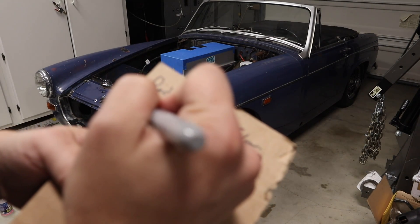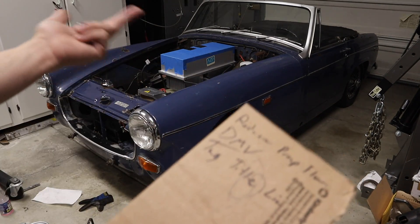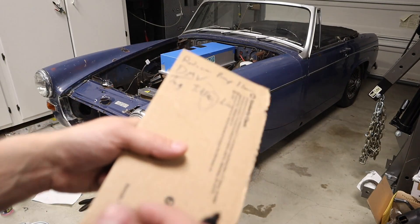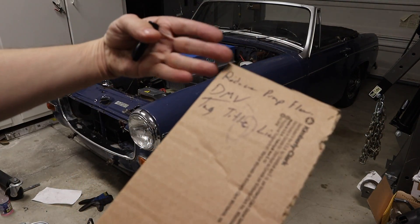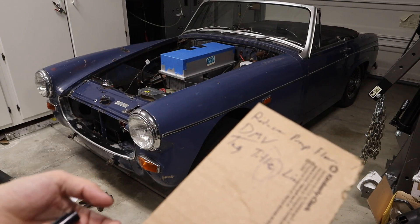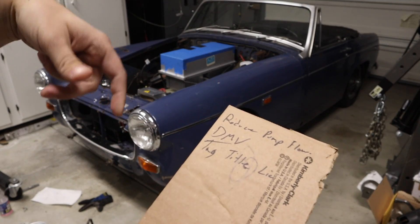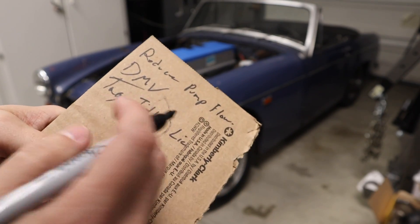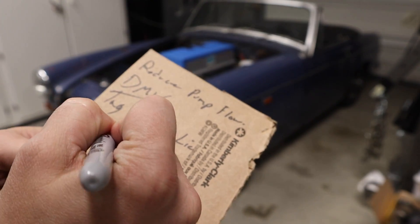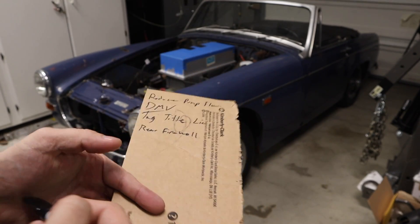And then lastly, just get this thing through the DMV — get it tagged, titled, licensed. It's already insured, but that's just because I'm a grown-up. I need to build a divider between the cabin and the trunk, whether it's made out of particle board and some faux leather or sheet metal. I think there was something like that originally. If I had one, even old and tattered, I could make a template. So I'm going to look around for that online, see if I can buy one cheap — otherwise I'll have to make it. It's almost like a rear firewall — or like a parcel shelf, but not actually a shelf. Let's call that rear firewall. That's mostly to keep people from reaching back there and touching that high-voltage battery pack.